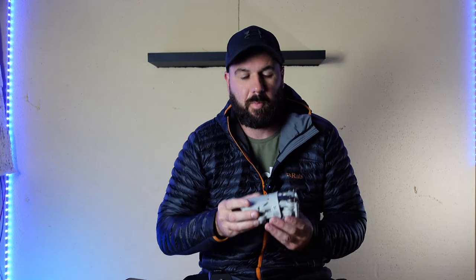Hey guys, welcome back to the channel. This week we're going to be reviewing the LED strobe light for various drones, but in this one I'm going to be using it for the DJI Mini 2. Make sure you stay tuned till the end and we'll see if this is worth buying.